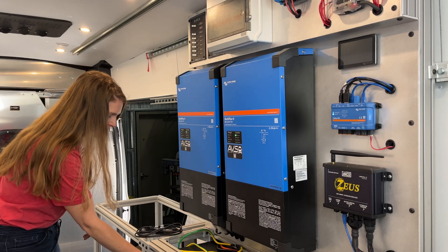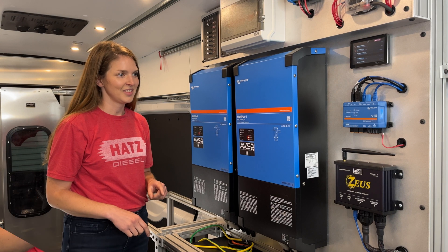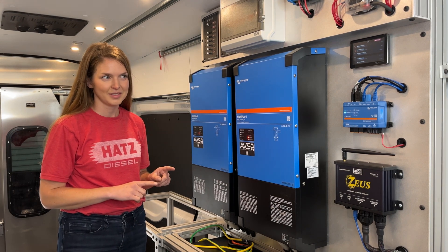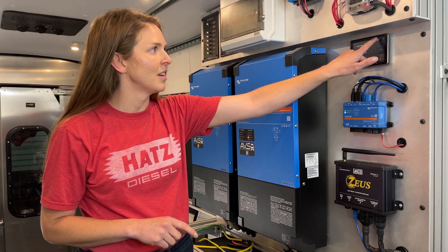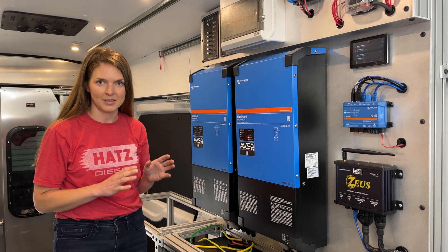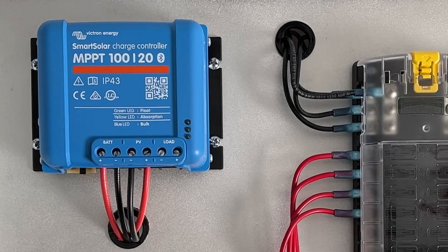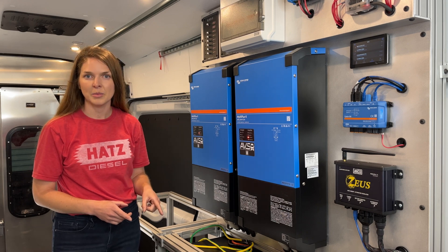So I'm just going to unplug the comms cable and let's see what happens. It's been exactly five minutes and the inverter just shut off. I'm going to silence this alarm. So why did it shut off? Because it's not seeing the batteries. Our MPPT solar charger is going to stop outputting power because it's lost its battery comms.